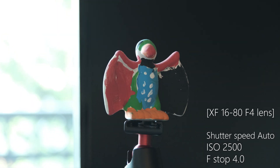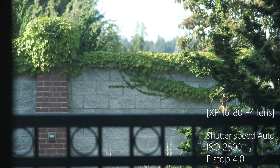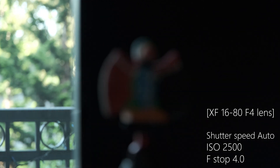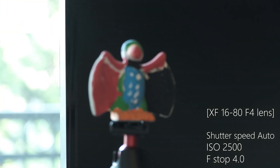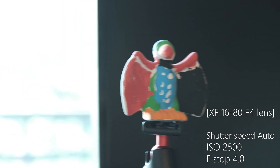Now the ISO is set at 2500, aperture is f/4.0, and shutter speed is automatic. It's at 1/30th of a second — I'm going to swing it out, and now it's 1/1600th of a second, then back to 1/30th. I'm manually focusing here because I think autofocus might distract from the test.